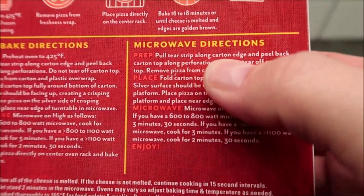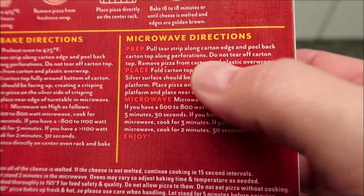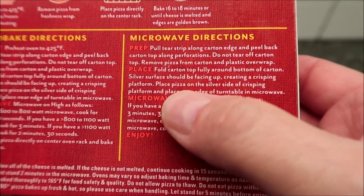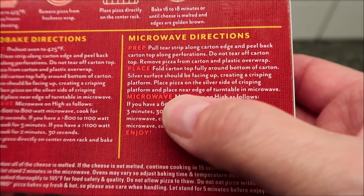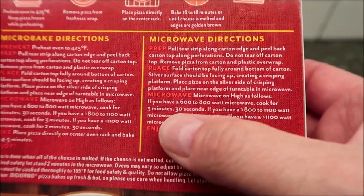So we're going to pull the tear strip along the carton edge and peel back the carton — I'll show you what that looks like; you're basically folding it backwards on itself. Then remove the packaging and place the pizza on the silver side of the crisping platform, and place it near the edge of the turntable.